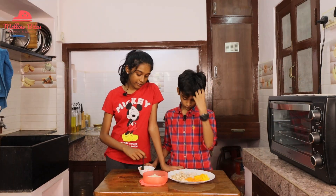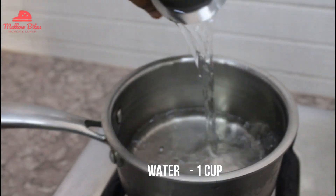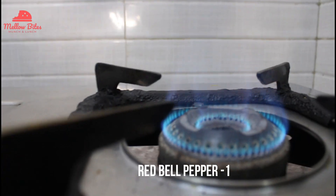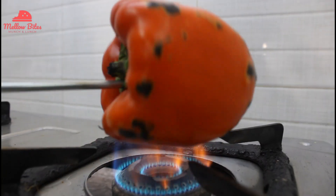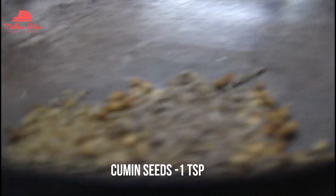Let's start the cooking. This is the harissa sauce and we made it with the help of our mom. Boil a cup of water and soak 8 to 10 red chillies in it for a while. Meanwhile, pierce a red bell pepper with a skewer and roast it on all sides evenly on the stove. Once it's burnt on all sides, peel off the charred skin. Add half a teaspoon of ajwain, a teaspoon of coriander seeds, and a teaspoon of cumin seeds. Dry roast until a nice aroma comes.